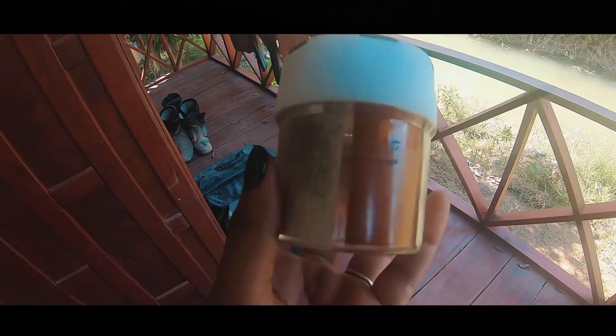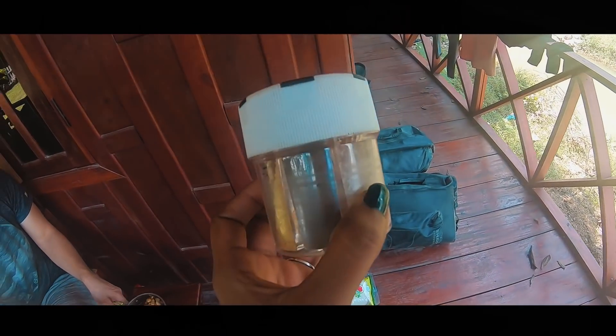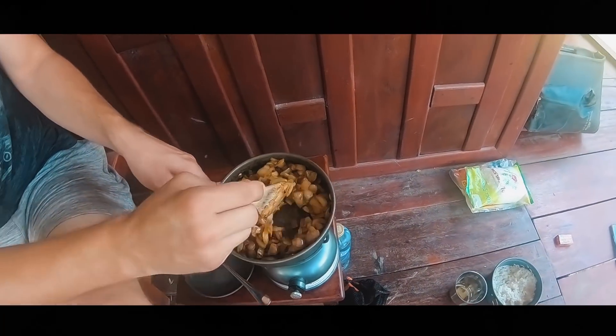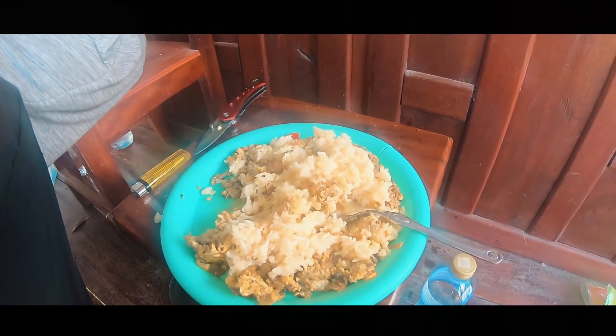I just added some chili powder, salt and a few other spices to the onions. We'll add the egg after some time. So the lunch is finally ready. It's simple food but it's quite nice.